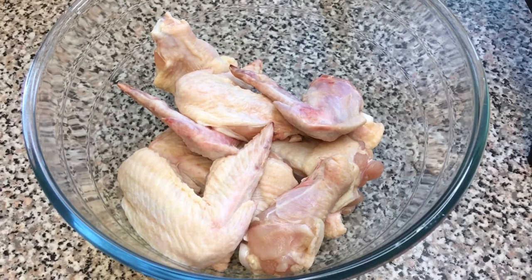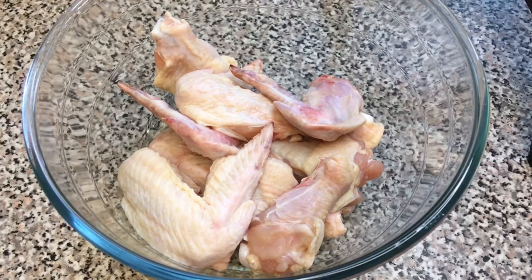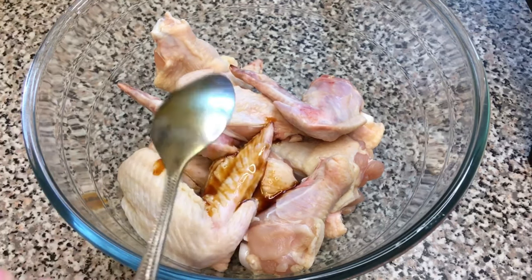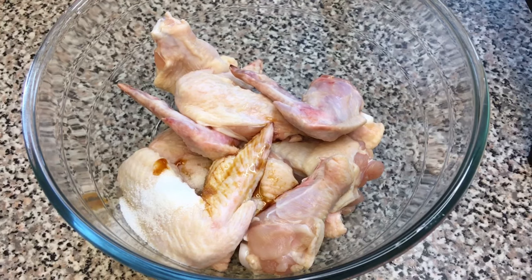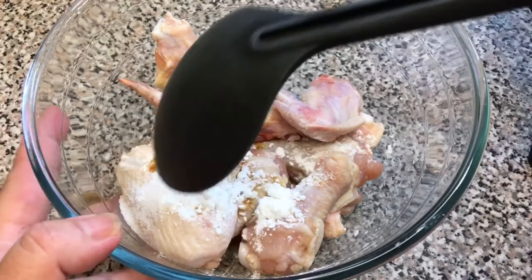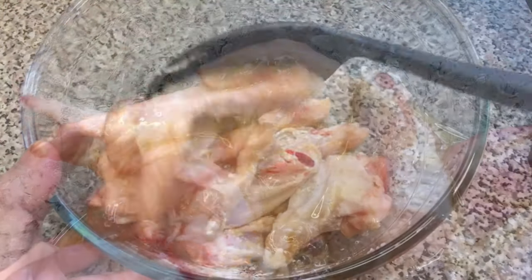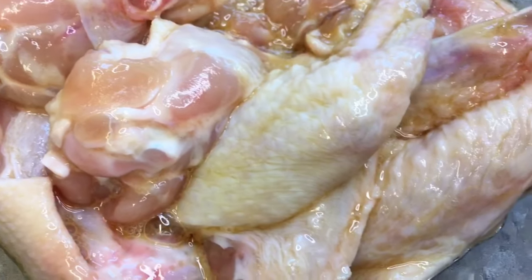I'm going to prepare the chicken wings for frying, so I'm going to add in egg whites, soya sauce, salt, and potato starch. Then mix them all up together. After that, I will leave the chicken wings in the fridge for an hour before frying them.